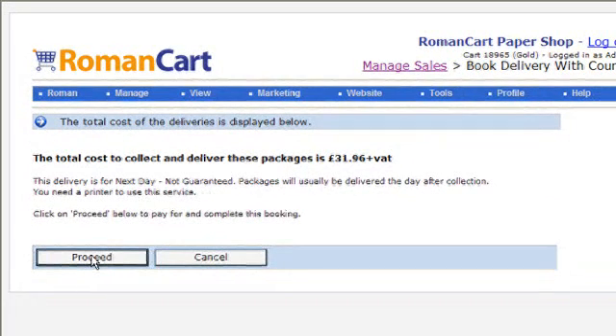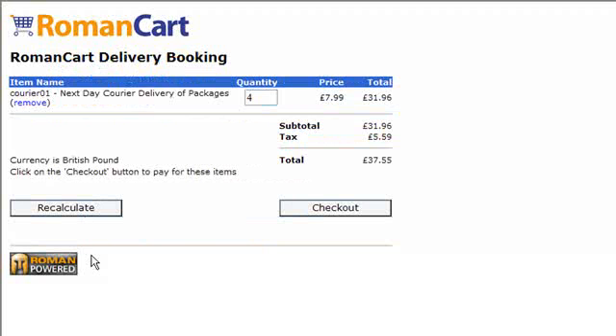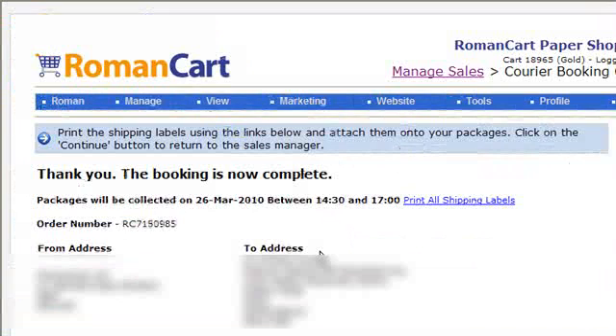If I click on Proceed, we just go through the cart and pay for this collection. Once you've completed the payment, a confirmation screen appears saying the booking is now complete.